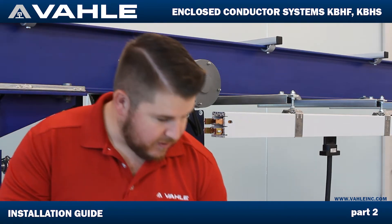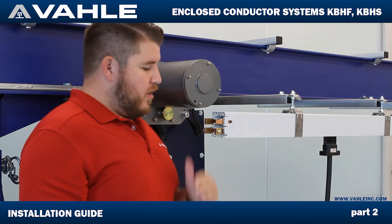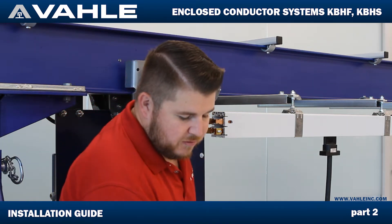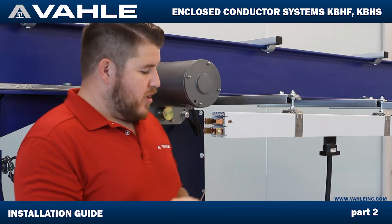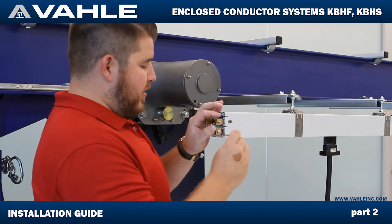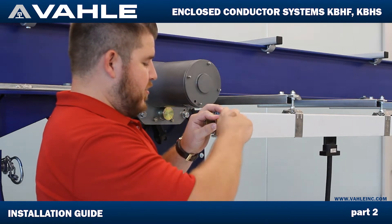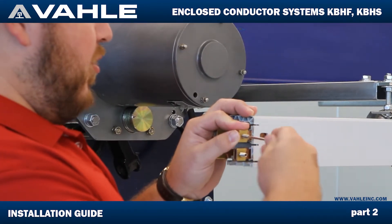It also has a ground sticker. So right now I'm going to go ahead and install the last terminal. This comes with an Allen wrench. Here's your terminal — you're going to slide this onto there and make it flush with the end. You're going to take your Allen wrench, tighten it down, and this set screw is going to hold it on there.